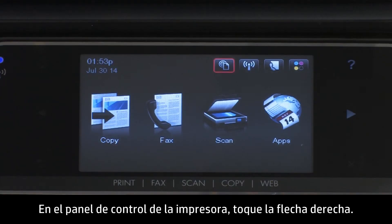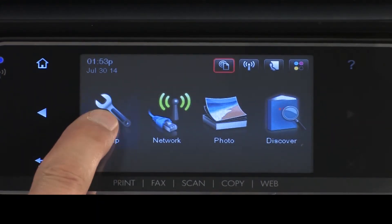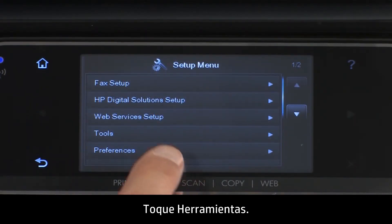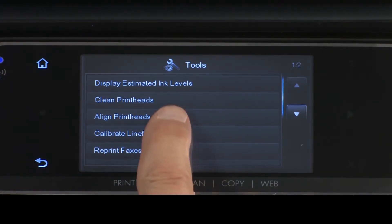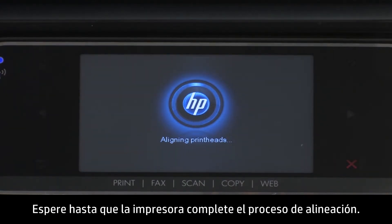On the printer's control panel, touch the right arrow. Touch Setup. The Setup menu will open. Touch Tools. In the Tools menu, touch Align Print Heads. The printer will then align the print heads. Wait while the printer completes the alignment process.